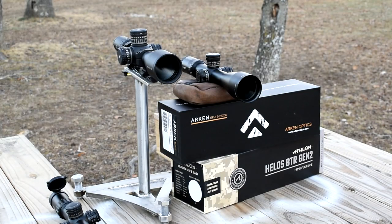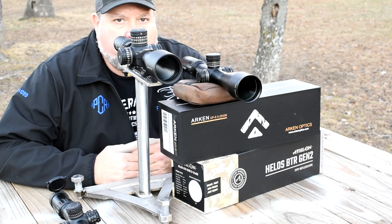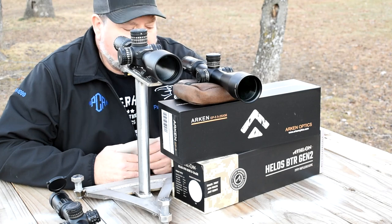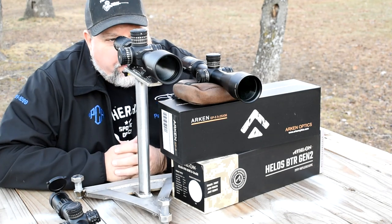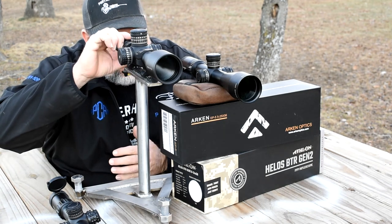As you can tell it is evening time — the sun is going down — and this is a really good way to compare scopes when we're losing light. Down there at the 100-yard mark we have that sticker. I'm going to look through the Arkin now with everything set up for my eye.